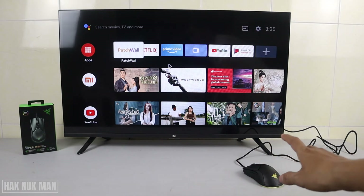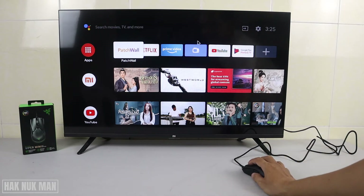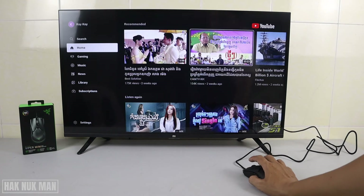When we move the mouse you can see the mouse cursor logo on the TV screen. Now I'm going to select a YouTube video using left click.